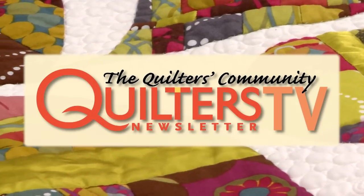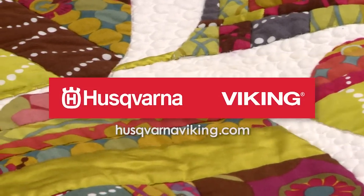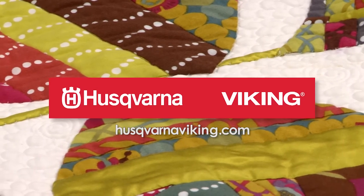Quilters Newsletter TV, The Quilters Community, is brought to you by Husqvarna Viking, keeping the world sewing for over 140 years.